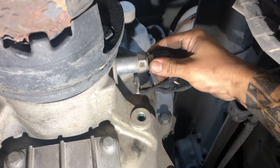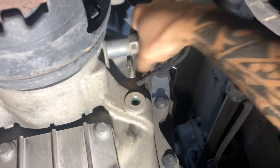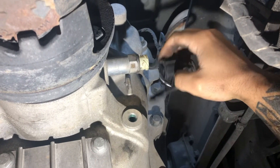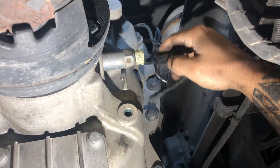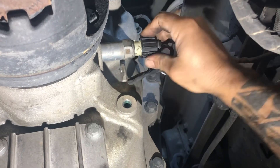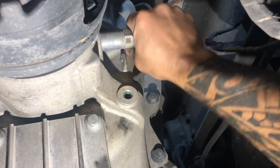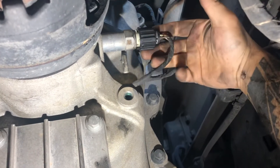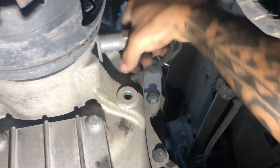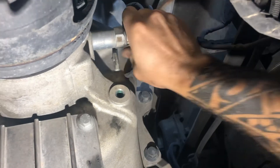Unplug the speed sensor and you'll be able to go past five miles per hour, getting the truck from point A to point B where a shop can figure out why it's not doing a regen. So if you're stuck and the truck won't go over five miles per hour, get underneath, disconnect the speed sensor, and you'll be able to go past five miles per hour.